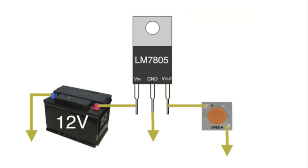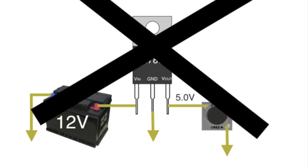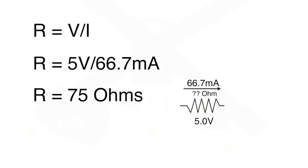Now the times are a-changing, so I want to convert to an LED. But LEDs are not voltage driven devices — they are current driven devices. The LED requires 66.7 milliamps of current at about 3.1 volts to produce the same output as my 5 volt light bulb. Any more current than that and it will burn up, so I can't just replace the light bulb with the LED or it will burn up for sure. I calculate how much resistance it would take to limit the current to 66.7 milliamps with a 5 volt source across it — the value comes out to 75 ohms.